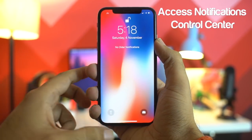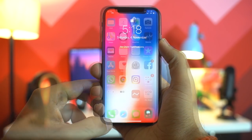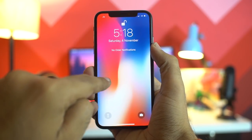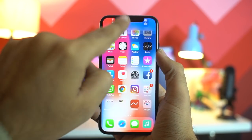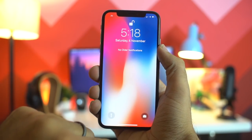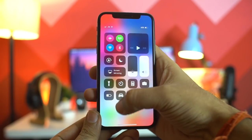The last tip is about how to access notifications and the Control Center. If you swipe down from the top left or middle of the screen you can access notifications, but if you swipe down from the top right you will be able to access the Control Center.